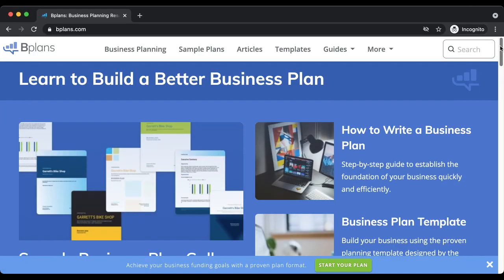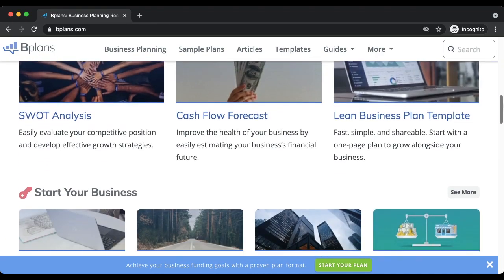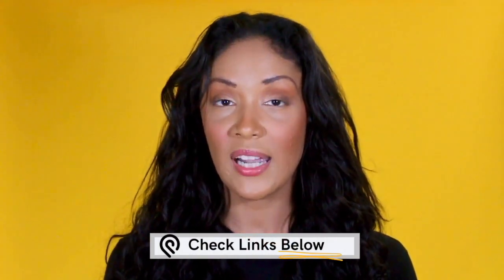If you have no idea how an e-commerce business operates, or maybe you're a first-time online business owner, I recommend downloading a business plan from bplans.com. Their plans outline how the business is supposed to work and what you should expect. At the bottom of this video you can also buy the skate shop business plan and the vendor list so you'll know exactly where to get your inventory from.